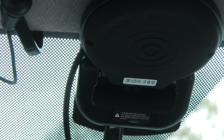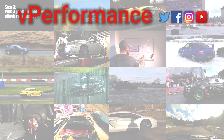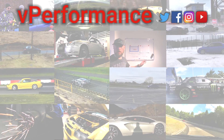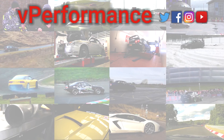If you guys want to find out some more, check out the website in the link below. See you next time.